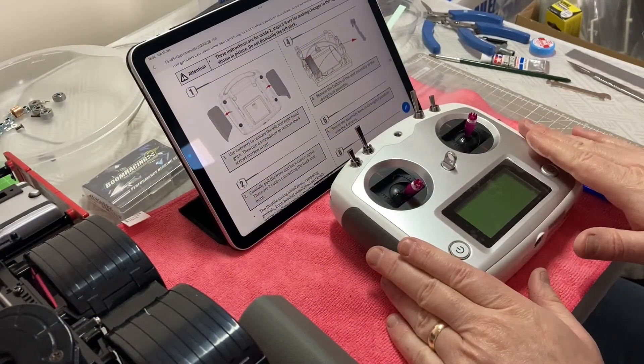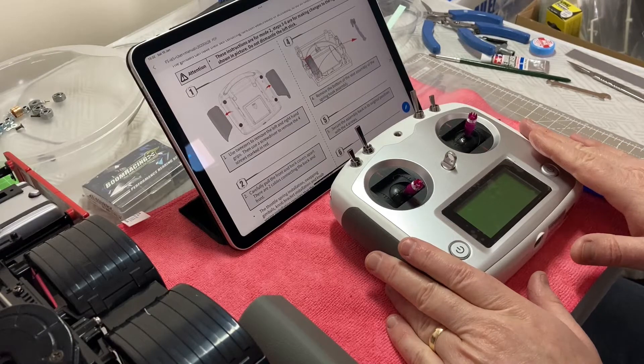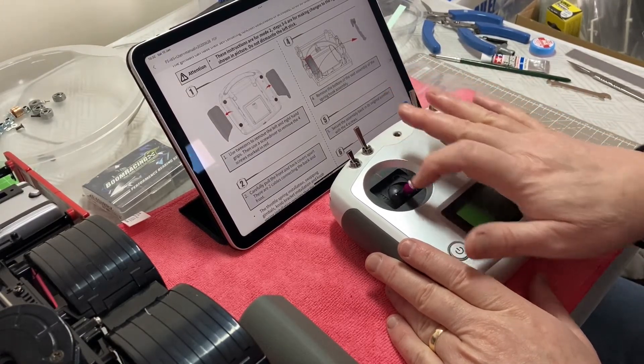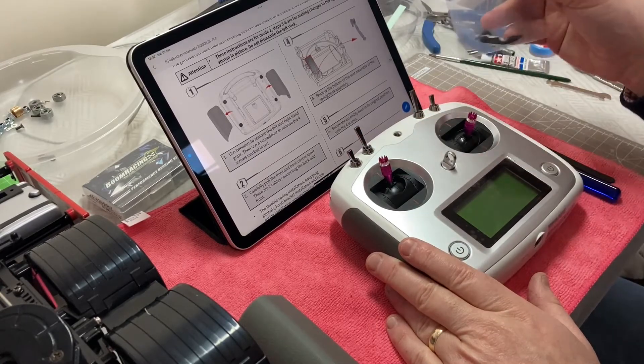Here we have our FlySky FS-I6S, and I'm going to show you how to put the self-centering kit that you get with this particular model of radio into the system.